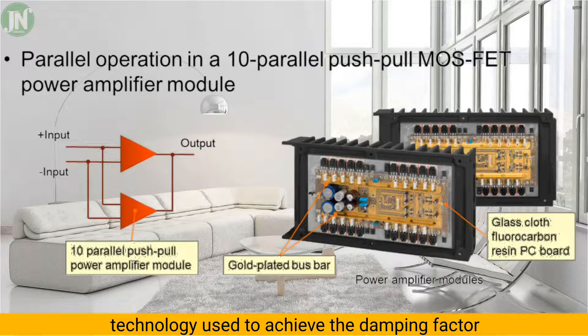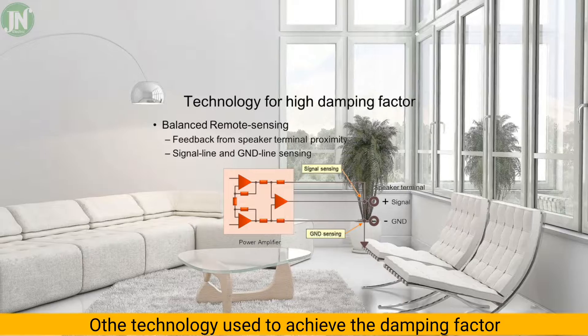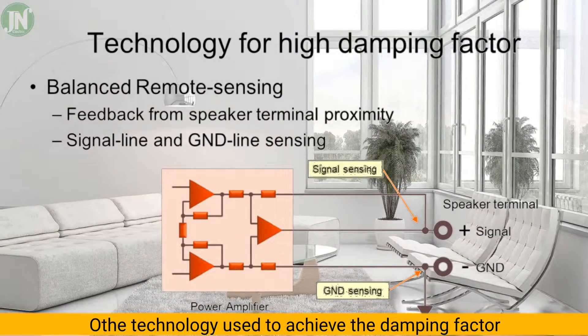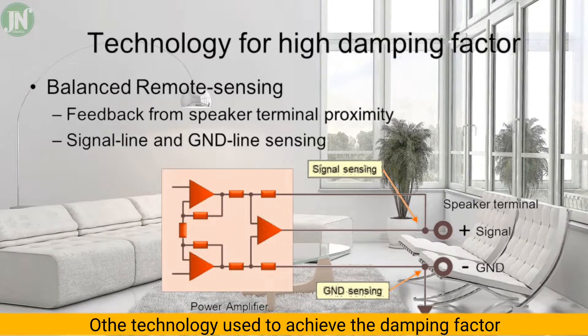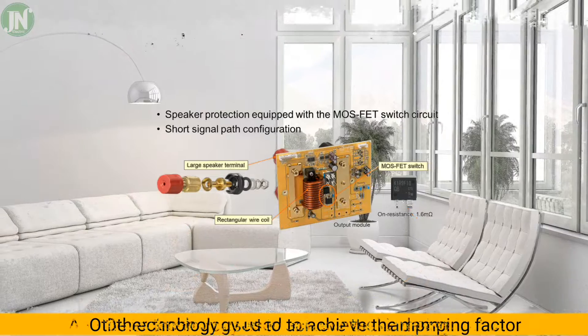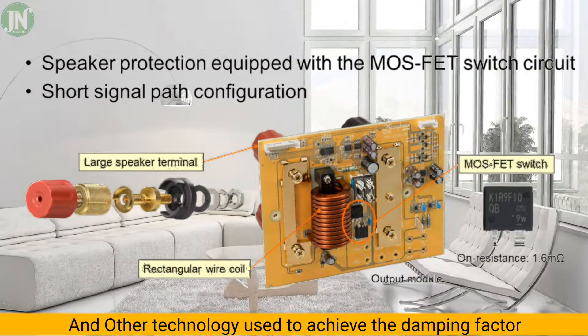The power output stage uses 40 transistors. If one transistor has a large hFE there could be an imbalance. Remote sensing is also a technique used to lower output impedance by sensing both the signal and the ground — this acts as a negative feedback at the ground level.